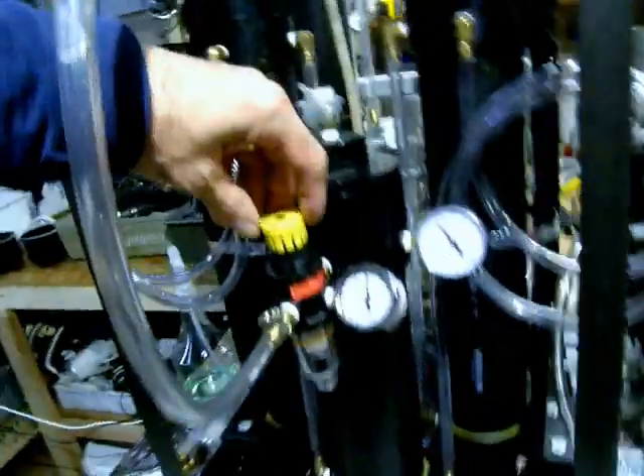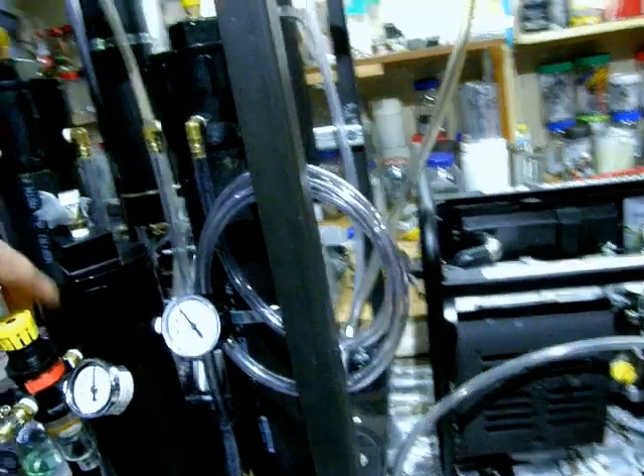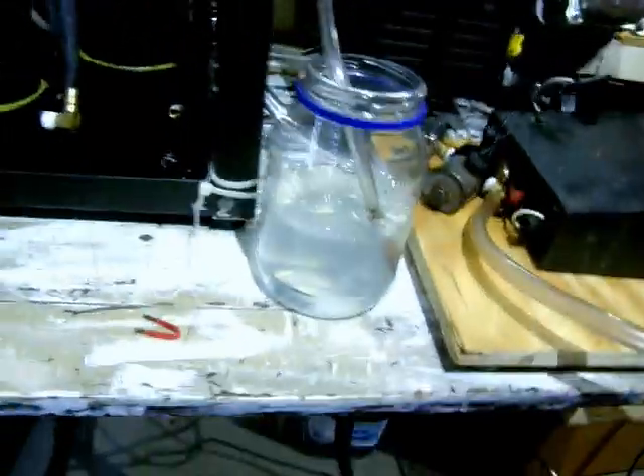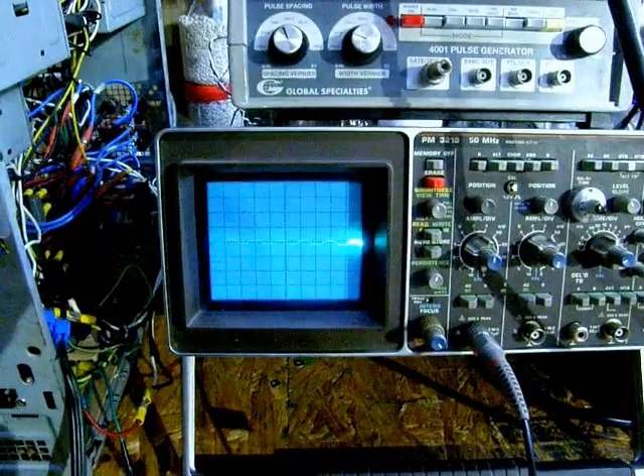We're going to blow this off here a little bit and turn down the regulator, because yeah, this could be a little explosive — as you just heard.